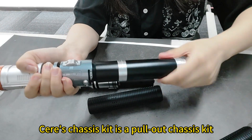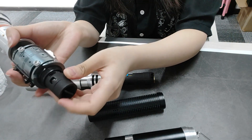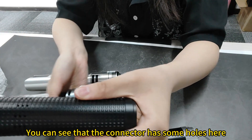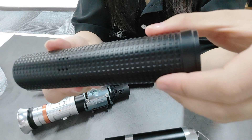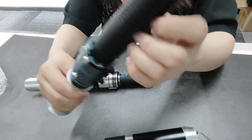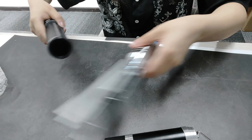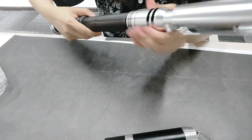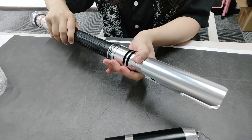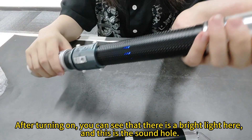Sear's chassis kit is a pull-out chassis kit. You can see that the connector has some holes here. This side is used to connect the seal part. If you want to connect the seal part, you can see that there is a bright light here, and this is the sound hole.